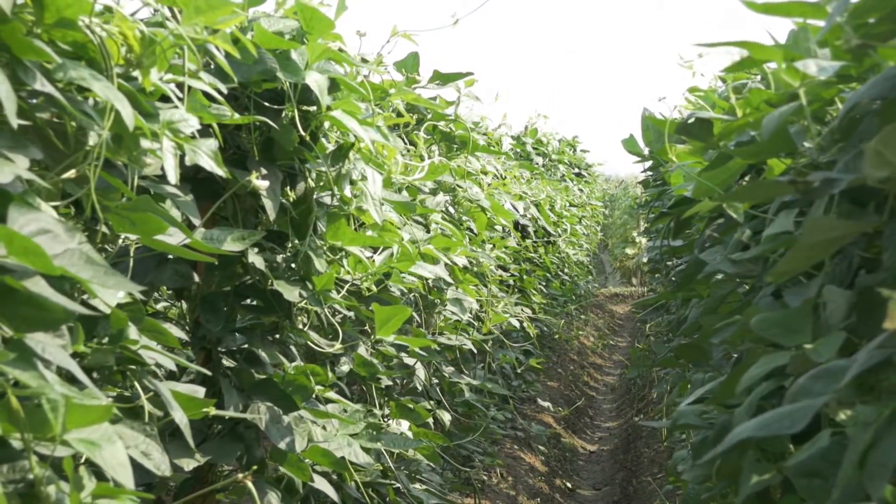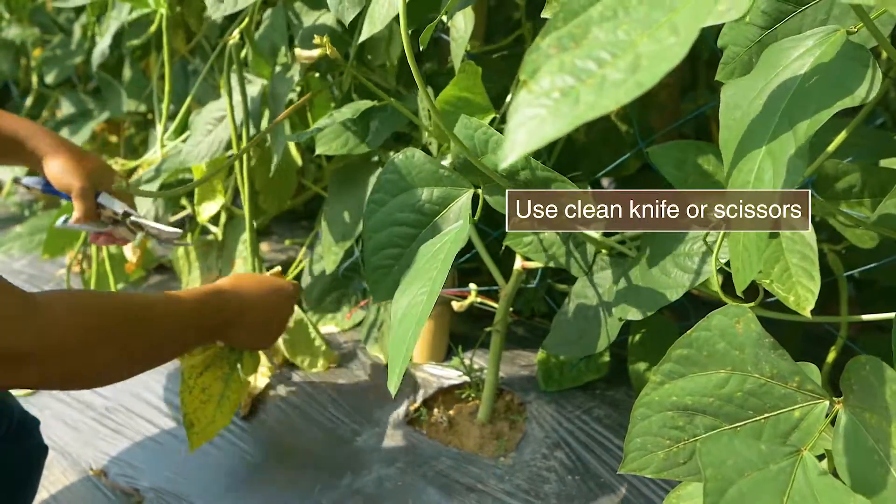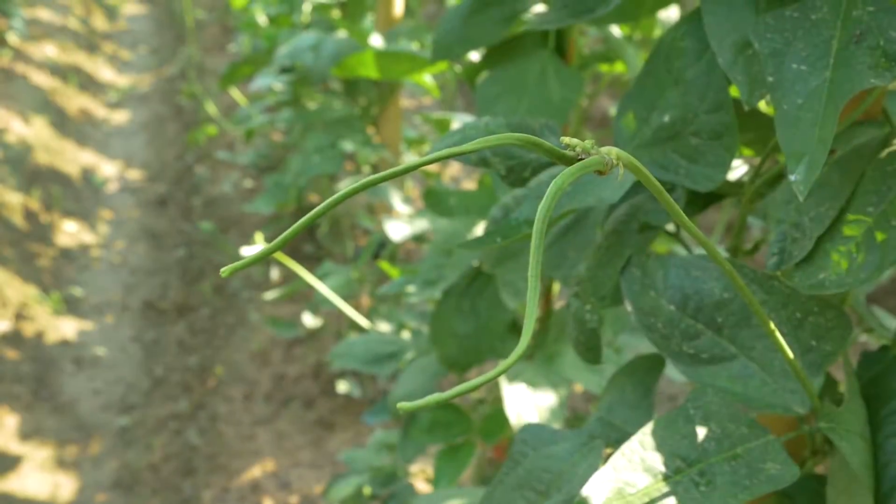Water regularly. Prune the vine of old leaves. It will improve ventilation and decrease disease problems.